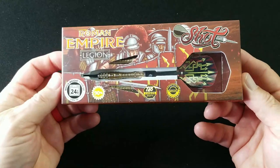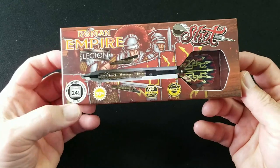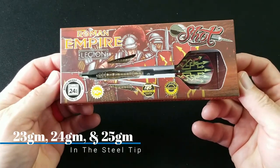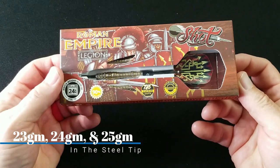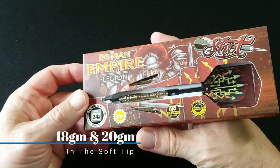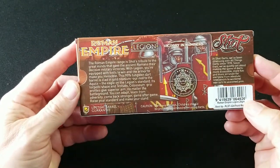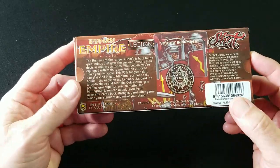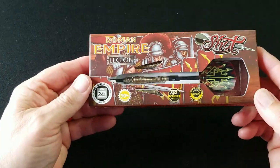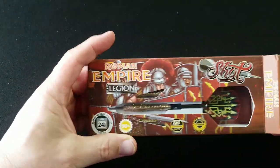So here we have the Roman Empire Legion Barrel by Shot Darts. This is the 24 gram that we're looking at. It is a 90% tungsten barrel. It does have their carbon shaft and it has the titanium coating on it. Let's go ahead and flip this over to the back here. This is pretty neat — I like this graphics, I like what they're doing here. This is really pretty slick looking. Let's go ahead and open this up.